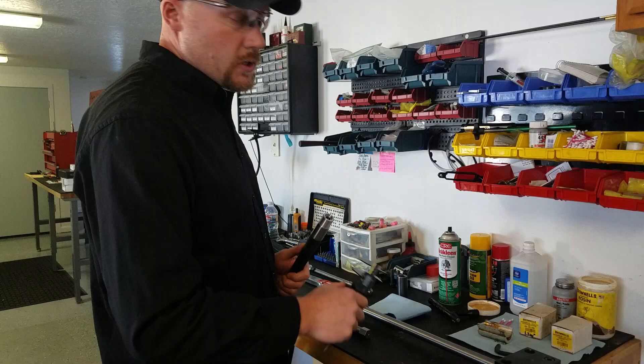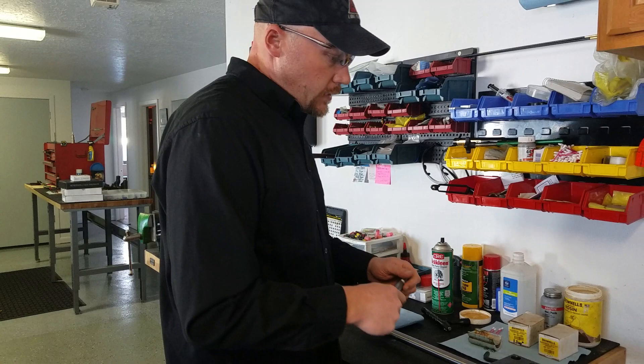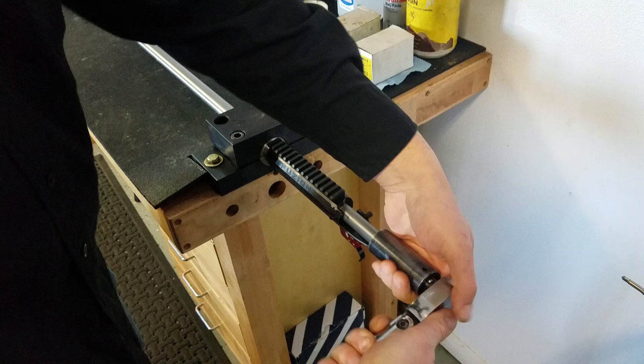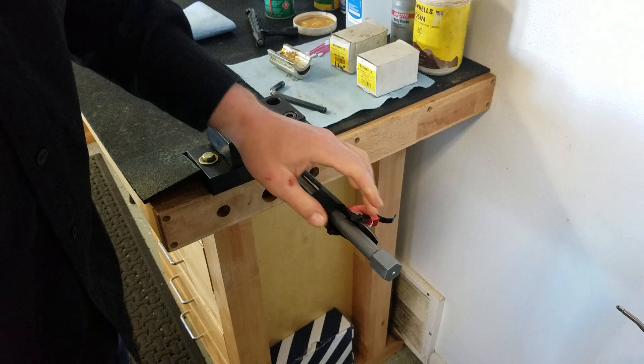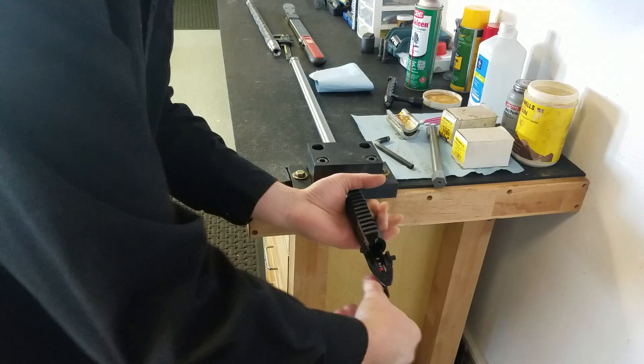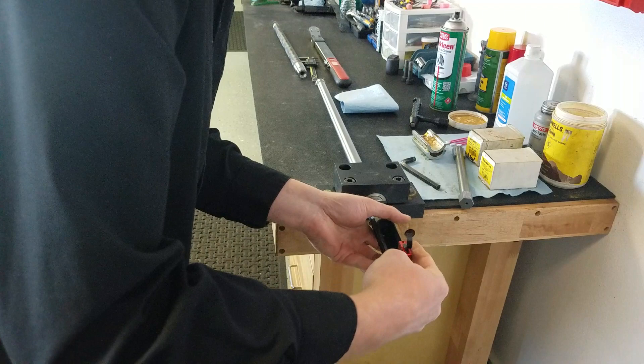This is a Hollins wrench, Remington 700 style. We're going to use a half-inch ratchet or breaker bar to pop that loose and take the barrel out.